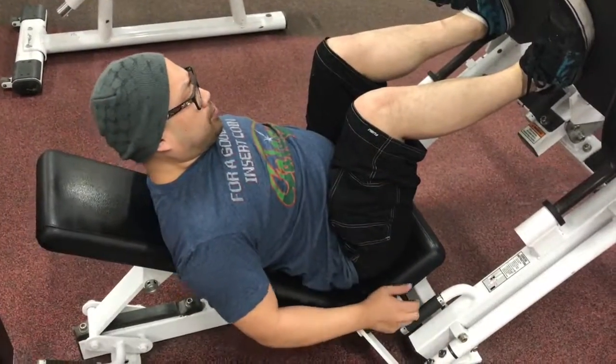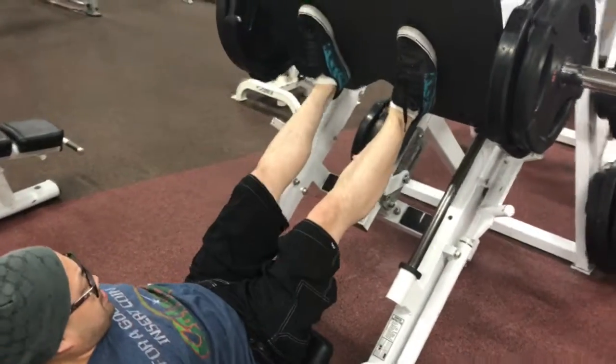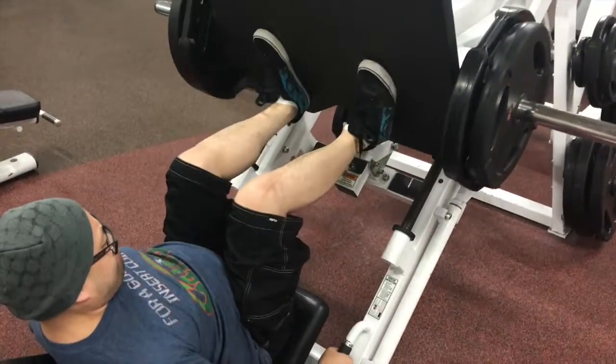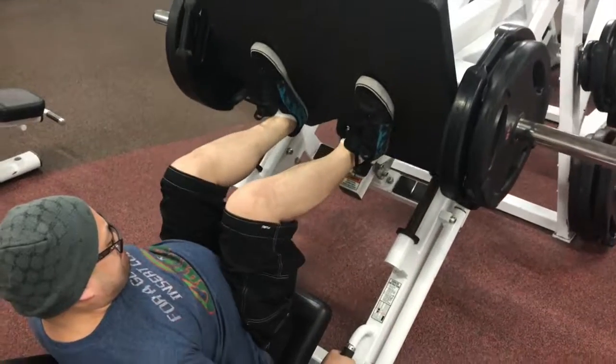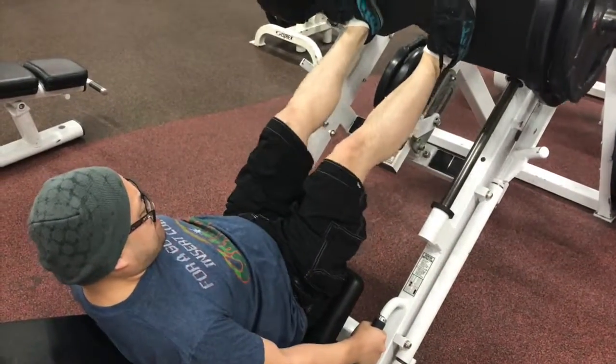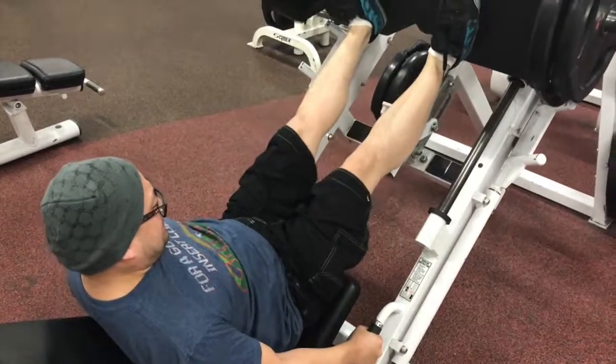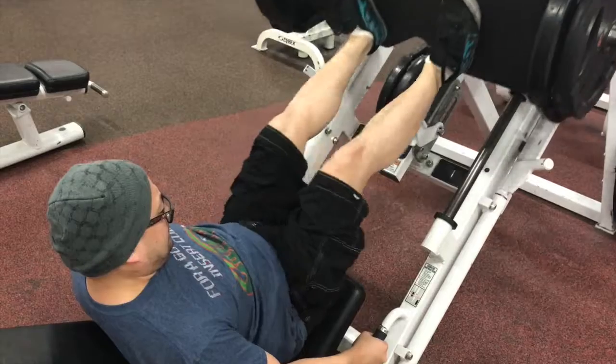Now he'll be demonstrating the leg press machine. Got a little bit of weight on there. You extend those legs all the way up, bring it down slowly, then push back up. Ten reps — nice little leg workout here. Look at him killing it, that's the Galaga shirt of strength.